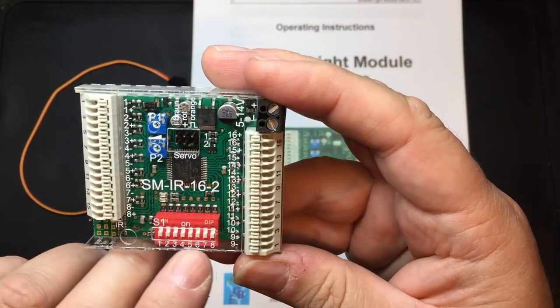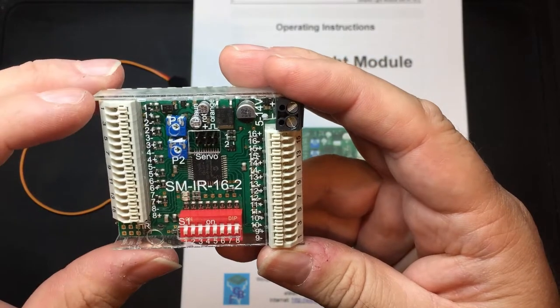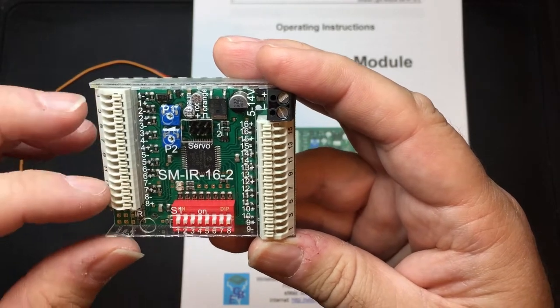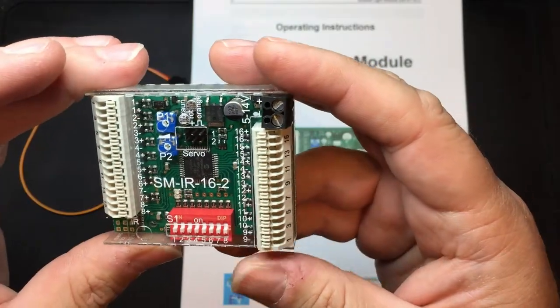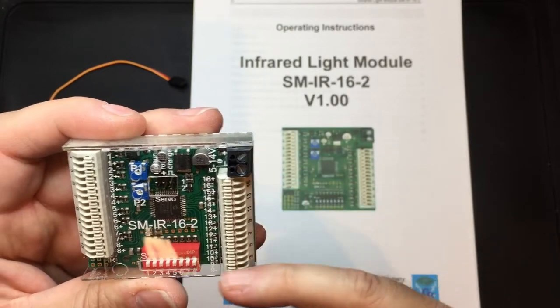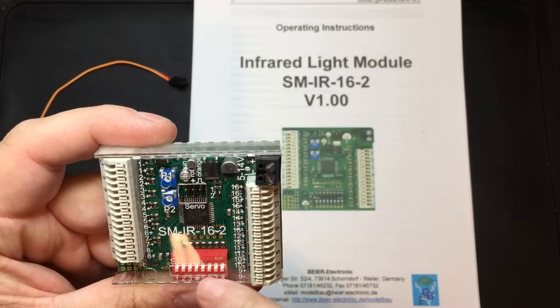The dip switches are for setting different light functions. The first 12 light functions will mirror from the USM-RC2 and the SFR1, and the other four outputs can be set individually on this board. So the connections on the board include: voltage in, lights out, two servos, two timer control pots, and a dip switch selector.